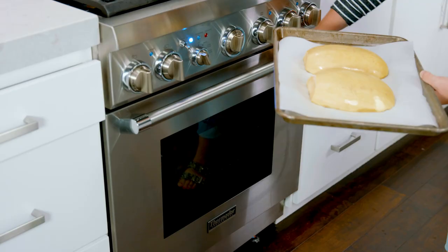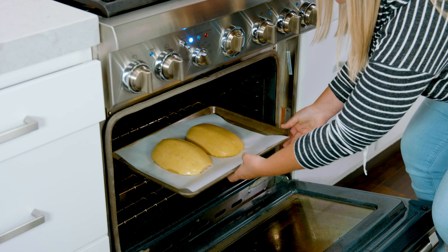If you want to try this in your air fryer, we have all those instructions over on the website. Go ahead and pop these in your preheated oven where they're going to bake for 40 to 50 minutes.